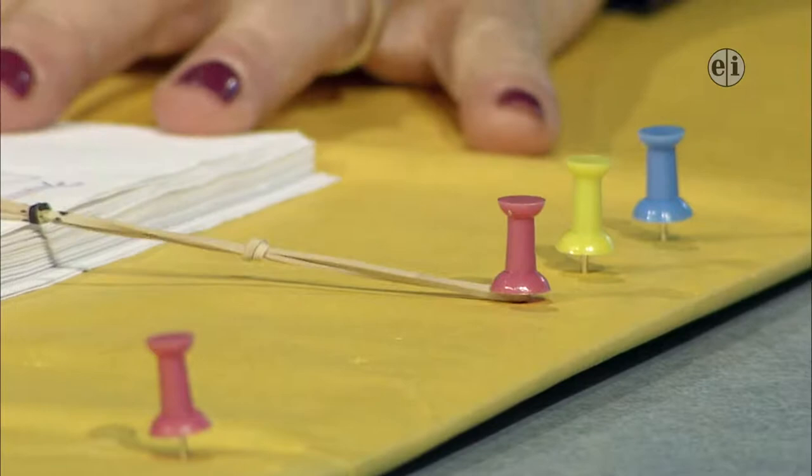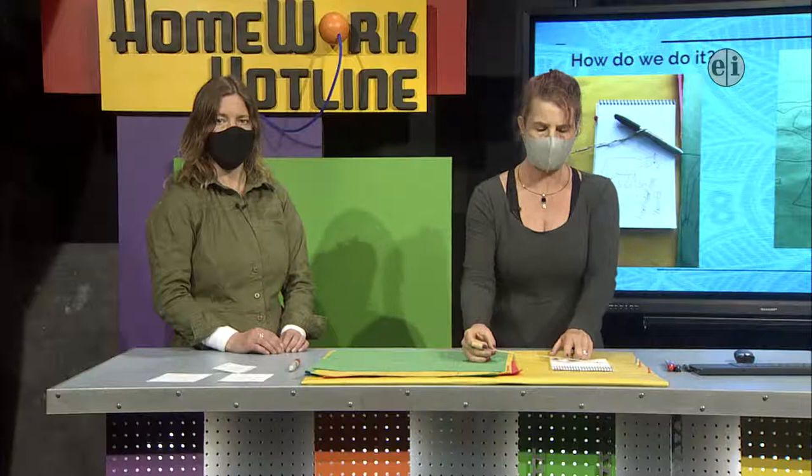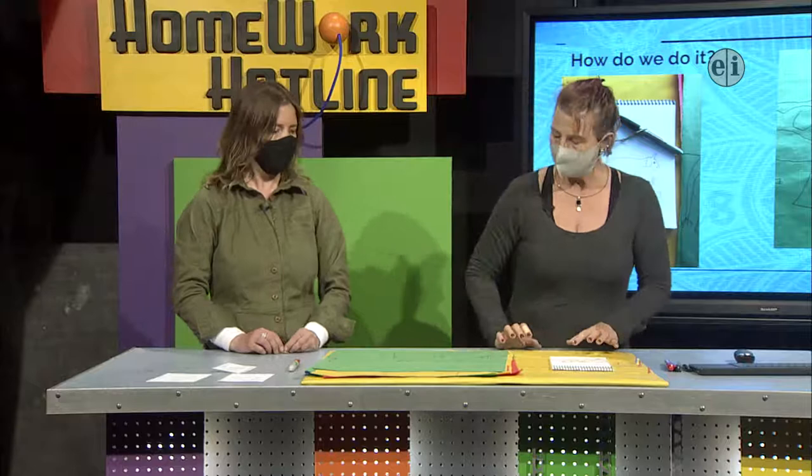First I thought we'd talk about how to make a string of rubber bands — how you get a whole bunch of rubber bands connected together without having to tie a knot. We have one rubber band knot that's painted black, and we'll come back and talk about that in a minute.